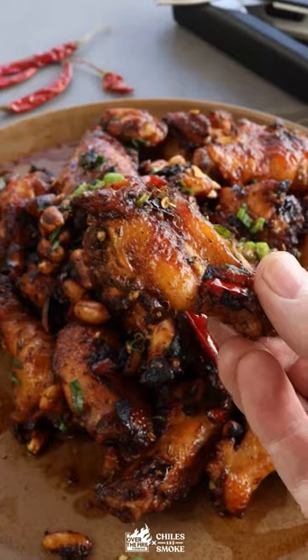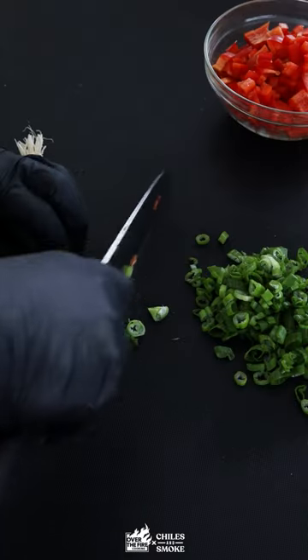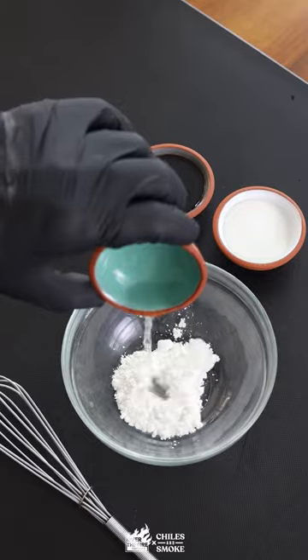Today we're firing up some really spicy Kung Pao chicken wings. Let's start with cutting up some red bell pepper, then separate the greens and the whites of the scallions with ginger and garlic, and let's make the sauce.